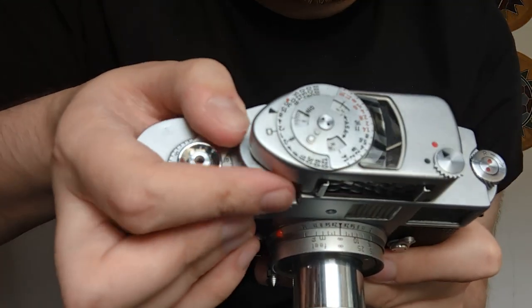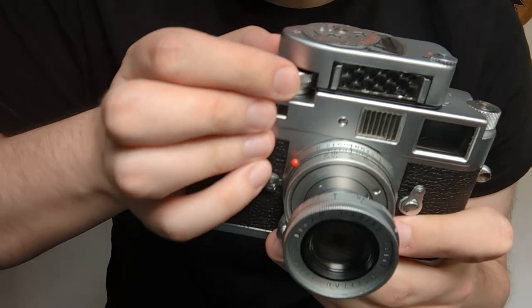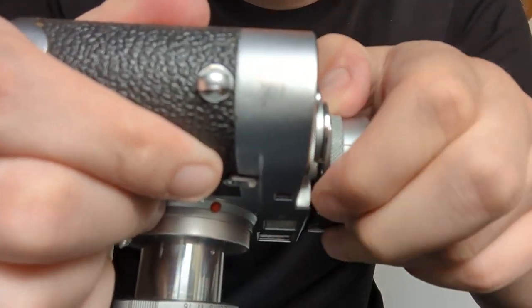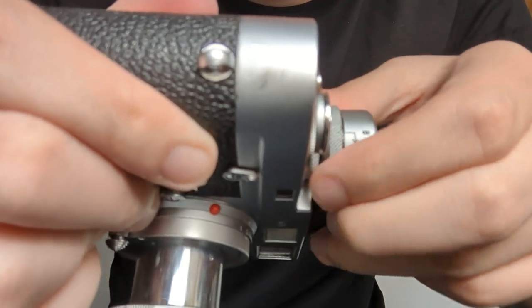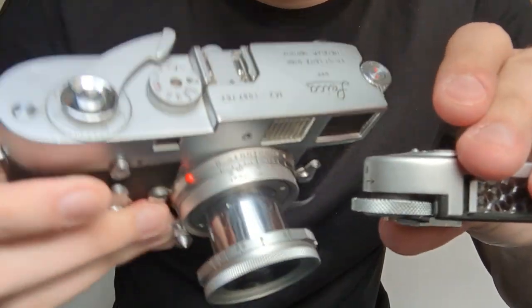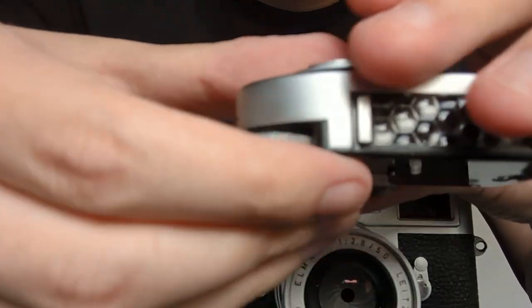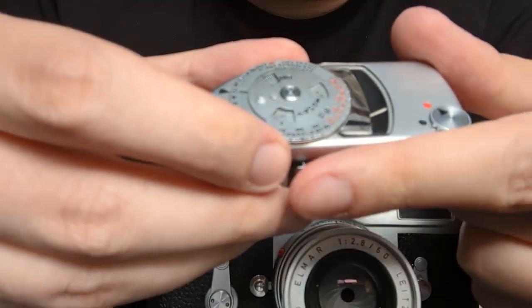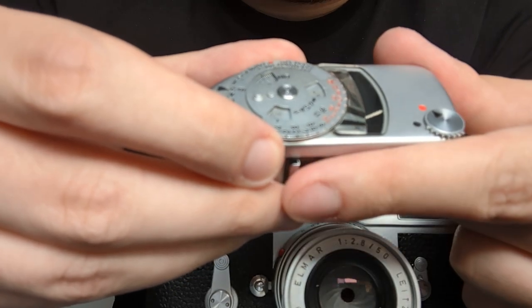You have to set it all the way to bulb in order to lift it up and slide it off like that. And pointed directly at the light, quite reactive.